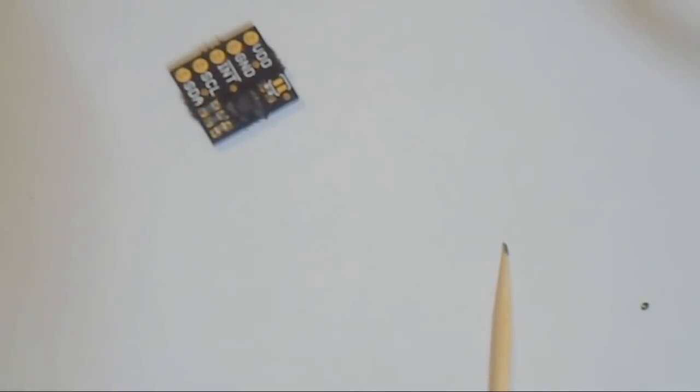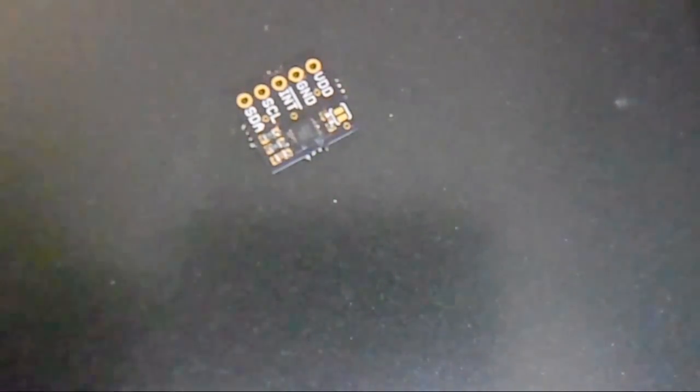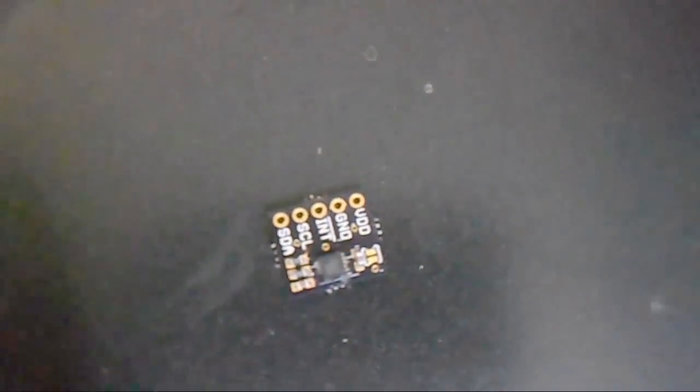Once everything is on and lined up, I go get my frying pan or skillet, place it in, then get my heat gun, turn it on, and let it warm up for a little. Rotate the skillet so I can heat thoroughly around the board and not just one area. It's starting to melt.